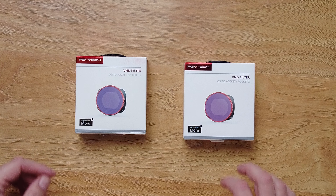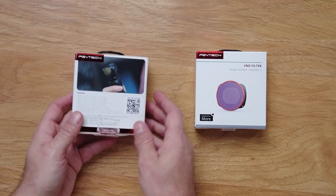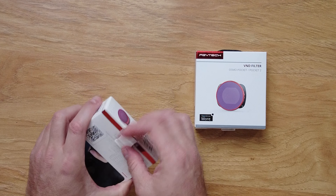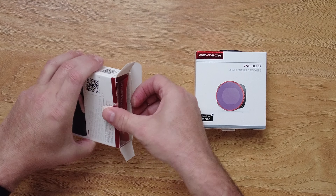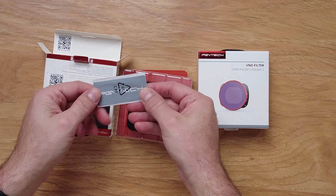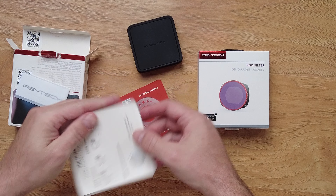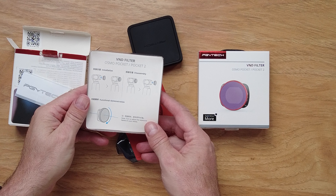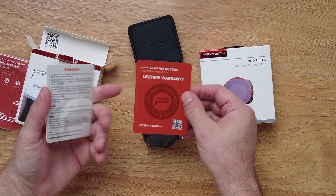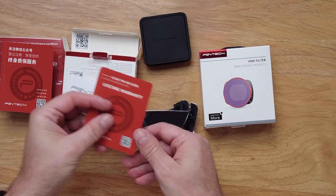Now we're going to take a close-up look at what you get in the package. There's a nice, really cool box. I have pre-opened this and tried it out myself but put it all back in for you guys. You get some stickers, which are pretty cool, a case, some instructions for the Osmo Pocket and Pocket 2, warranty cards, and a lifetime warranty — which is super cool.